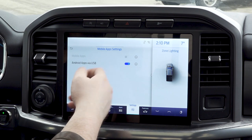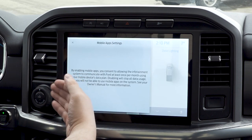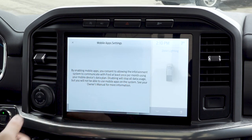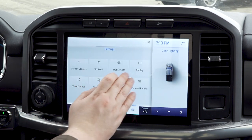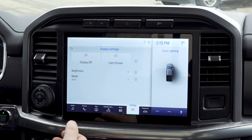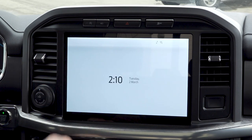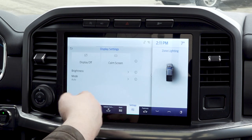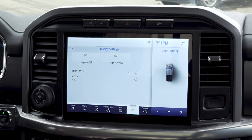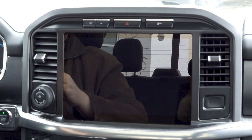You can turn on Android apps via Bluetooth — just a quick press of a button and it will bring all the information through to the center infotainment center. Display settings give you a couple of options. You can do the dim screen — nice, calm, no distractions — a quick press and you're out of it. You can also do display off, so if you just don't want a screen on and want to focus on the road.